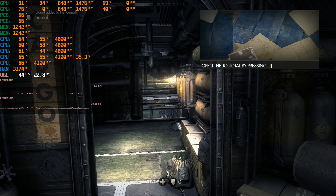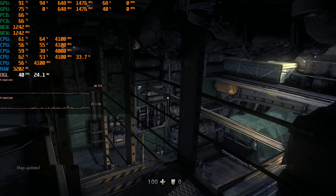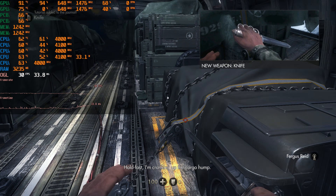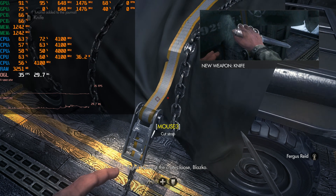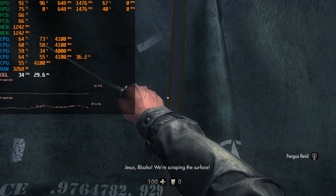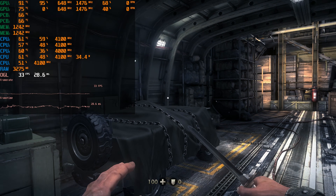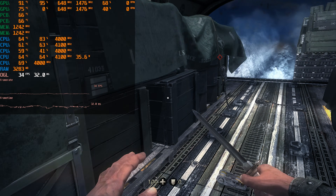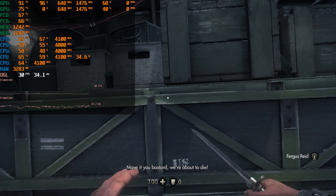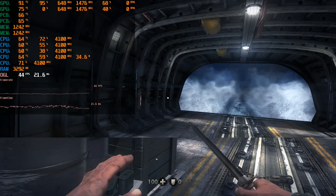Here we have Wolfenstein: The New Order at 1080p with high details, and it does not use SLI — so the latest drivers may not have a profile for this game. This game uses OpenGL, but other games use OpenGL and I don't think that alone means SLI isn't working — it might just be this specific game. The performance is quite demanding and you might have to lower the details to low or medium to get decent performance.